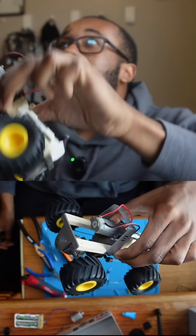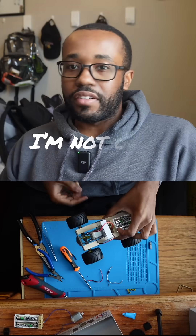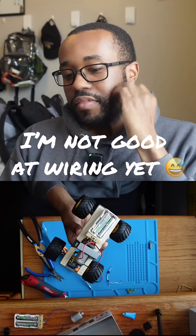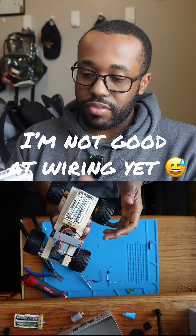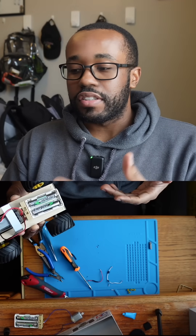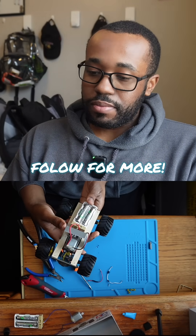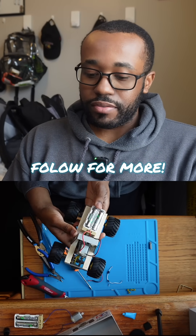It only took me three hours, bro. Only about three hours. I gotta figure out a more effective method for the battery situation, but once I get that down it's not too hard. It just takes time, you know — focusing on the instructions, paying attention and being diligent. But yeah, this is pretty cool, another great model finished.